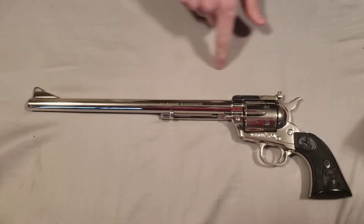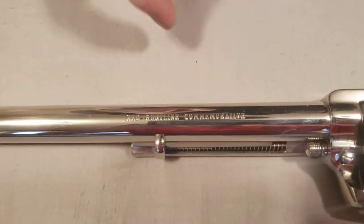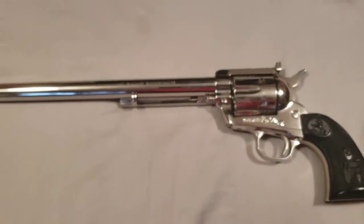This gun is really special. You can see it actually says Ned Buntline commemorative on the barrel there. It's a Ned Buntline special revolver.